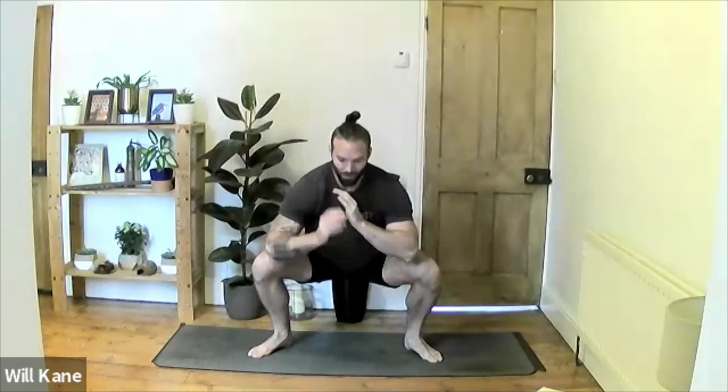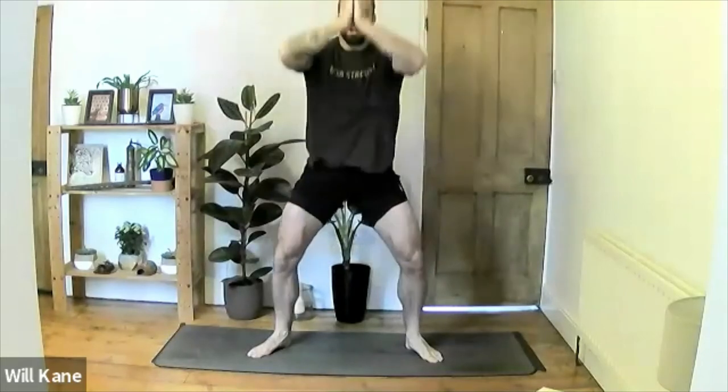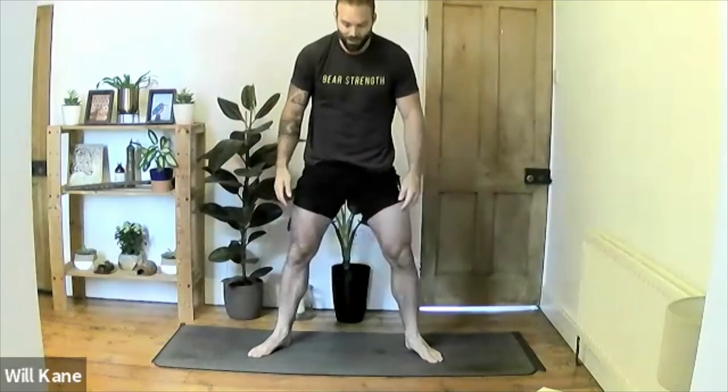Inhale hands above the head, extend up, exhale hands down to heart center, sit back into the Buddha squat. Elbows not in contact with the knees — keep them off; weight all in the heels. Hold for two, for one. Inhale back up, exhale hands to heart center, sit back down — only two more after this. Hold for two, for one. Inhale back up, exhale all the way down, check you can take the toes off the floor. Hold for two, for one. Final rep: inhale hands up, exhale all the way down, hold for three, for two, for one. Inhale hands up, release and give the hands and legs a little shake out.